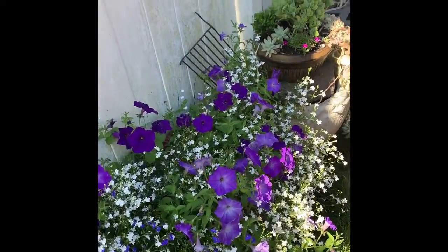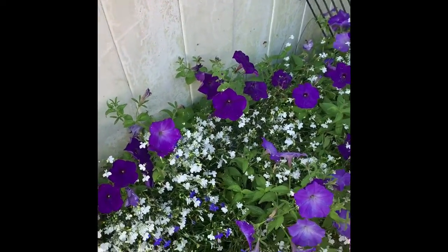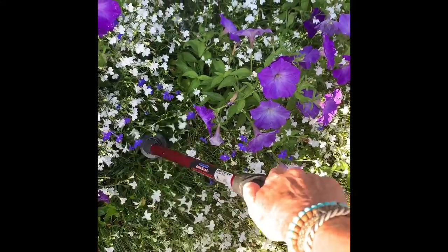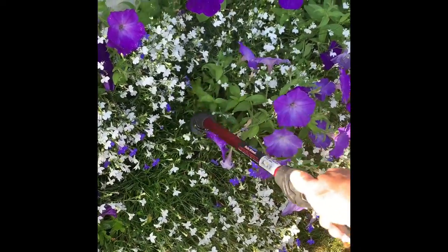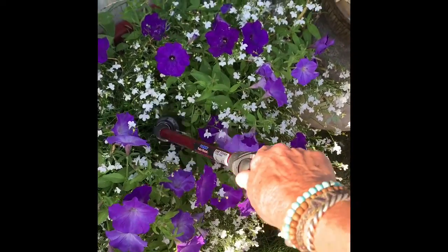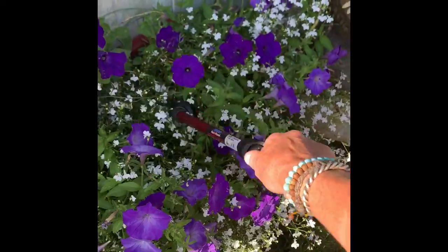No, that is incorrect watering. The proper watering is you want to get as close to the root system as possible. You don't want to hit the flowers. And leaving water on the leaves will actually, if it's a day like today — which is a scorcher — you can actually scorch the leaves. So this is a proper watering.